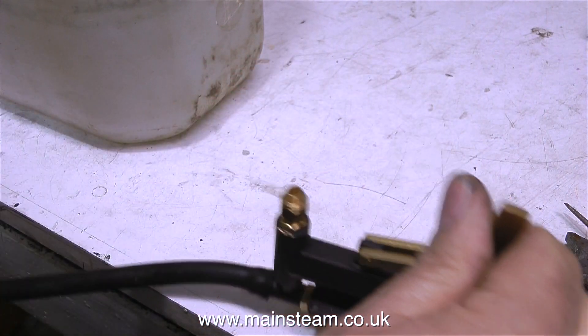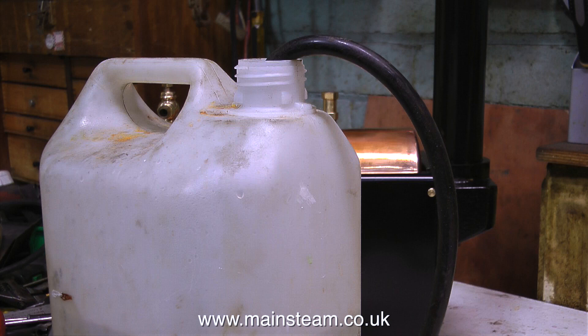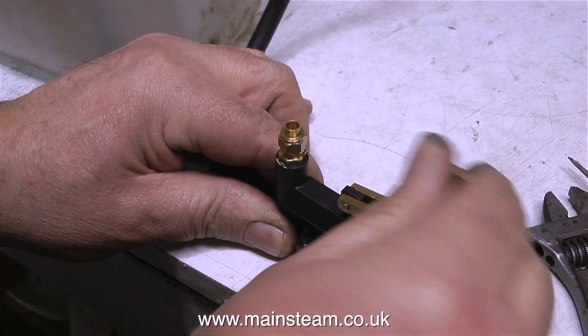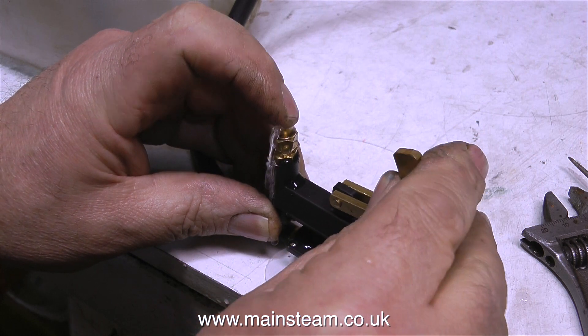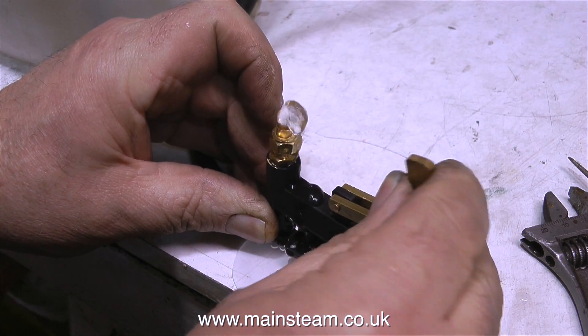The steam fitting I'm using for this is a clack valve or check valve. I'm about to test it and see if it works. To test the pump I've put a piece of pipe down into a water bottle, and as you can see the pump works perfectly. Pumps of this type ideally need to be self-priming, and this one is, so everything's okay. It pumps a good amount of water at every stroke.